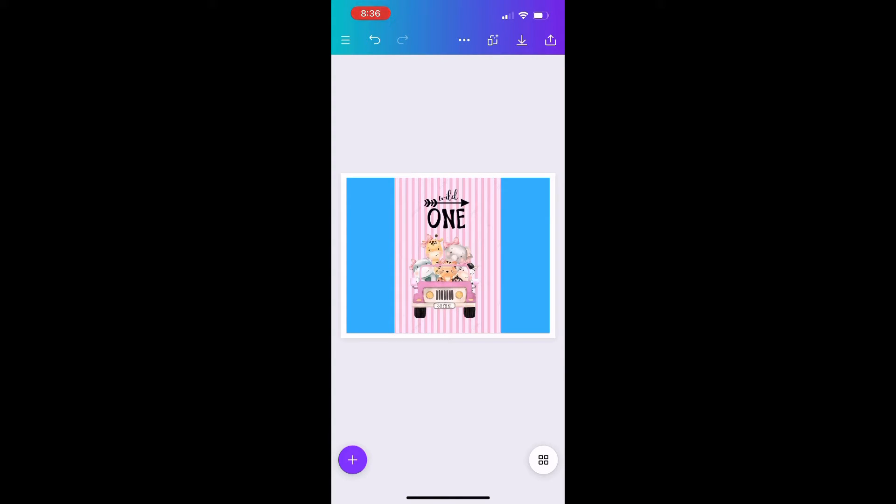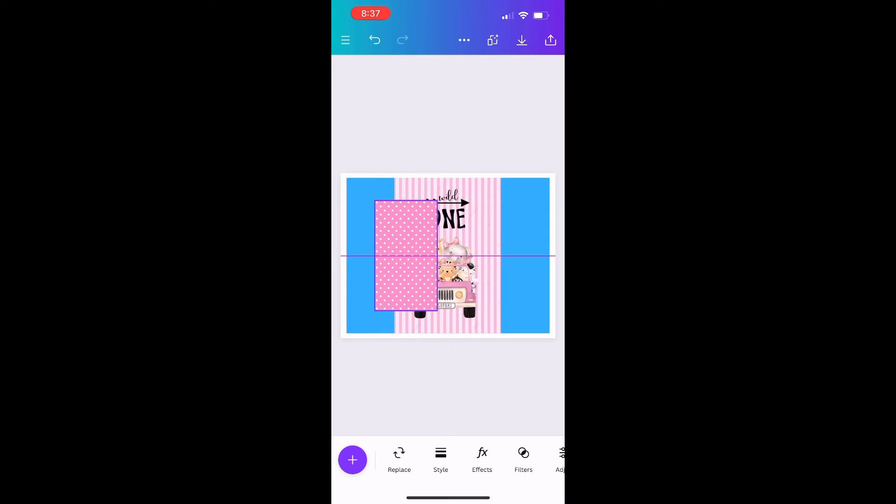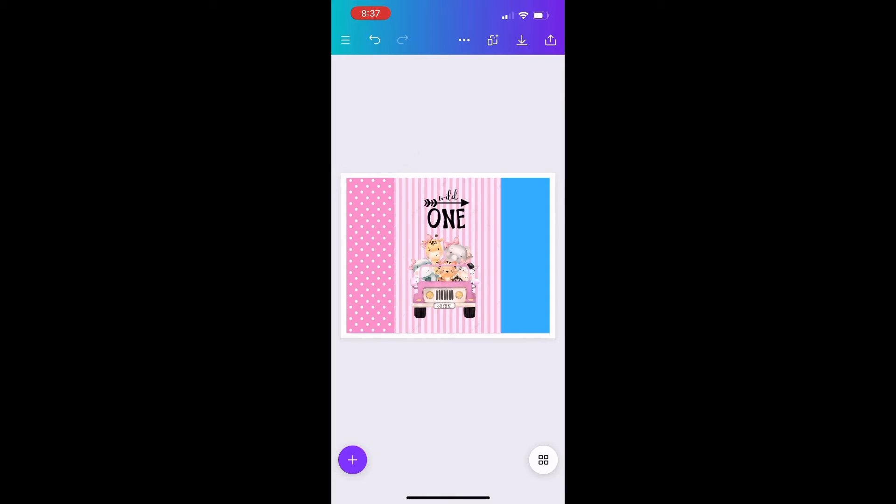Now I want to start on the back of my chip bag, so I'm going to click the plus sign and go back to my camera roll. All of these images I got from Pinterest. I'm going to click on the polka dot — that's what I'm going to use for the back of the chip bag. I'll click 'Add to Page,' put it on the left side, and resize it to fit that blue area.